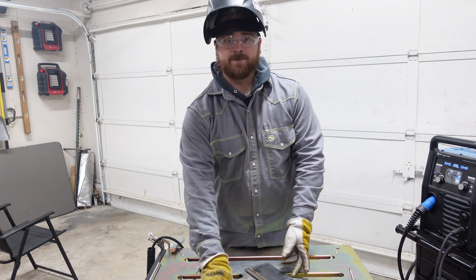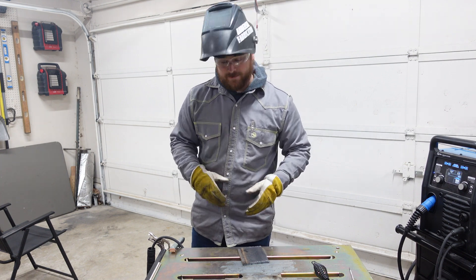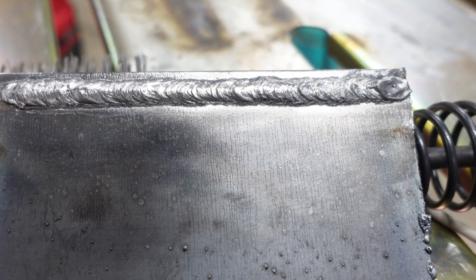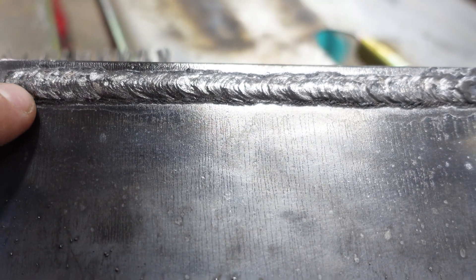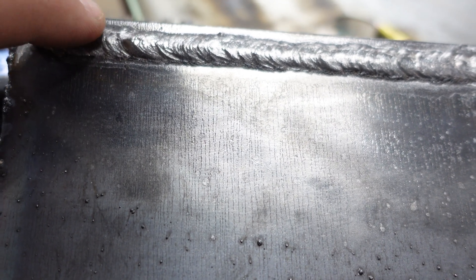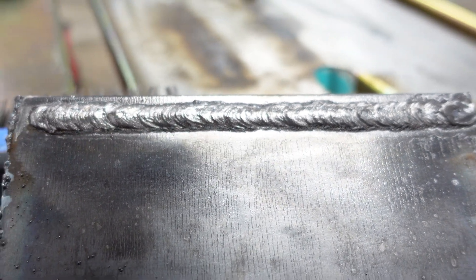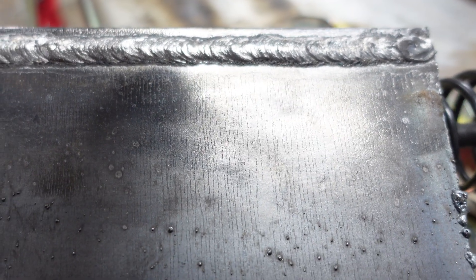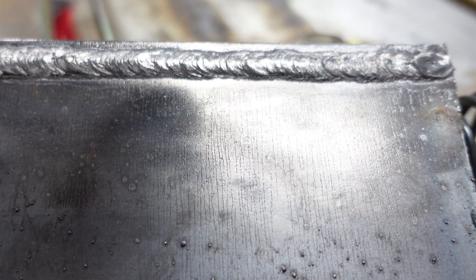This is not a perfect weld by any means, but it is a pretty good weld. What we're looking for in a weld is ridges that are nice and even. Where they start to have more of a V pattern, I was going just a little bit too fast and I think my machine was set a little too hot for this material. But really, this is the process of getting better at welding — run a bead, take a look at it, and see where you can improve.